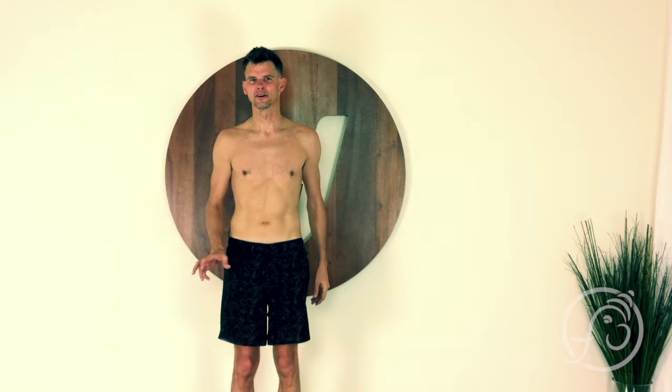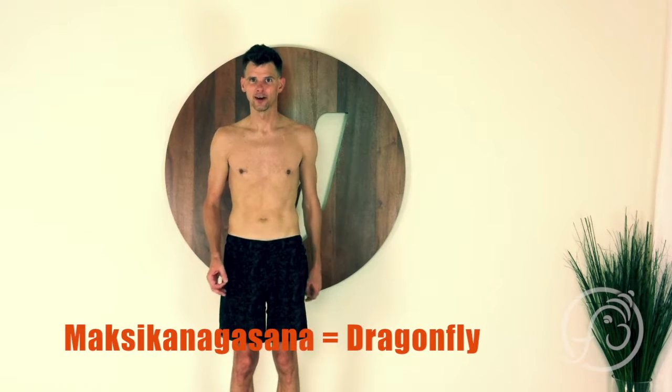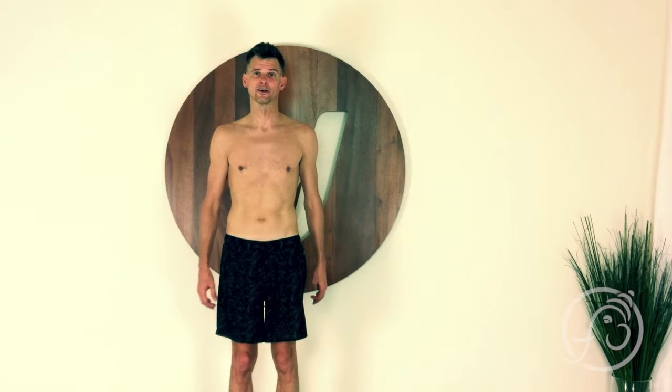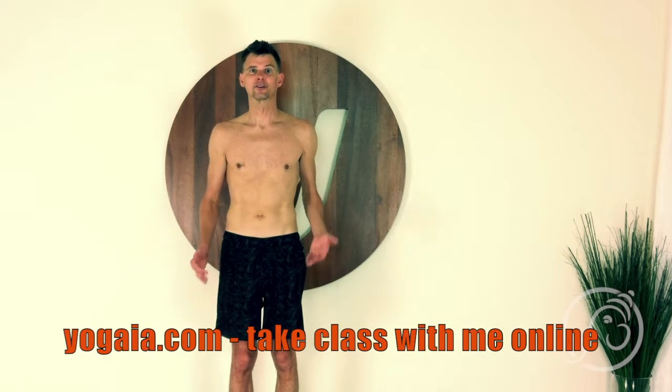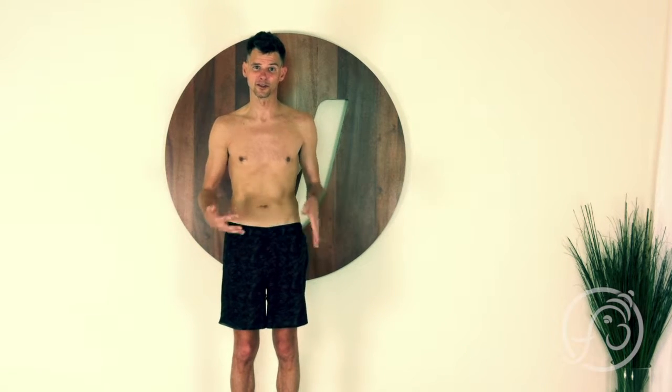Namaste. This is a short video to help you figure out how to get into maksikanagasana, or dragonfly pose. I was filming a class today for Yogaya and we were doing maksikanagasana, but it was so hot in the room under the studio lights. Now we have the luxury of the air conditioning being on. I was so hot and sweaty that I was just sliding out of the pose. So I wanted to post this video for the students who are trying that class, but also for all of you.